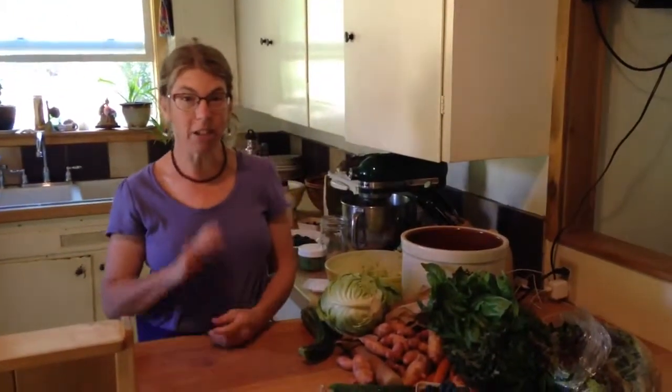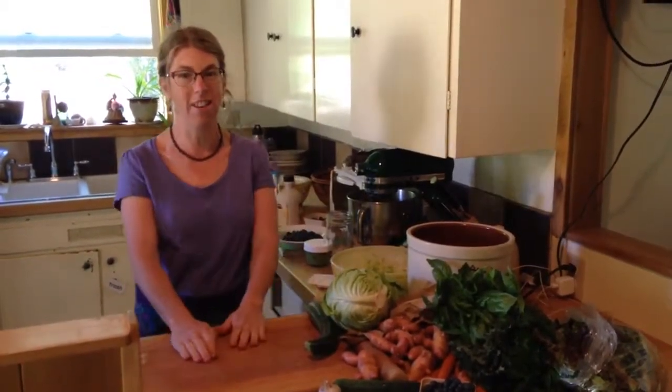Welcome to week four of Siskiyou Sustainable Co-op, Lizzie's Farm Kitchen. And before I forget, I want to give a shout out to all the members that we saw at Michael Franti at the Brit. It was so fun to see you all there.